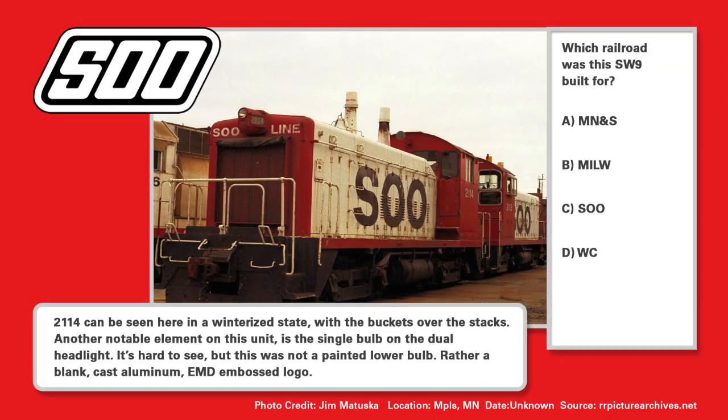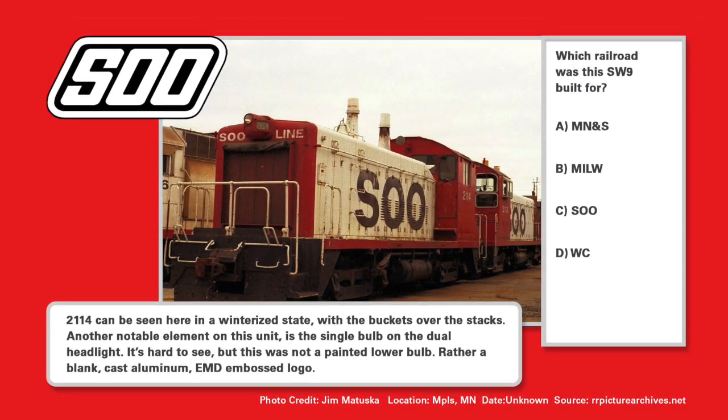It's time to submit your guess for which railroad this SW9 was built for. If you guessed D, the Wisconsin Central, you'd be correct. It was built in 1952 and delivered as WC-2114.